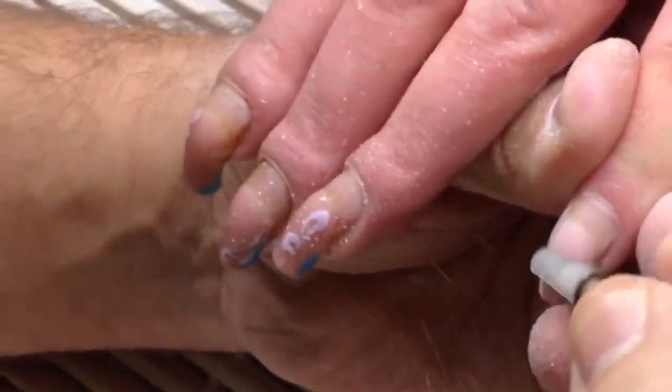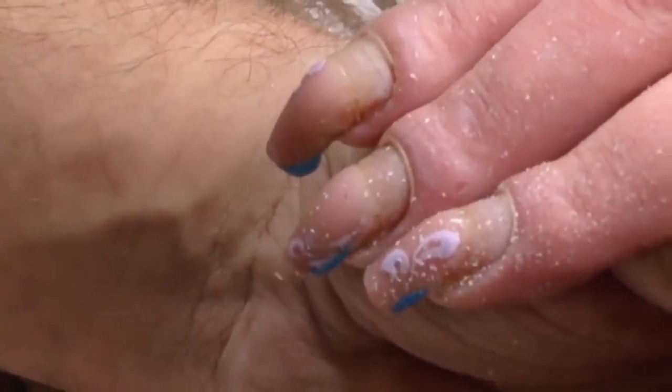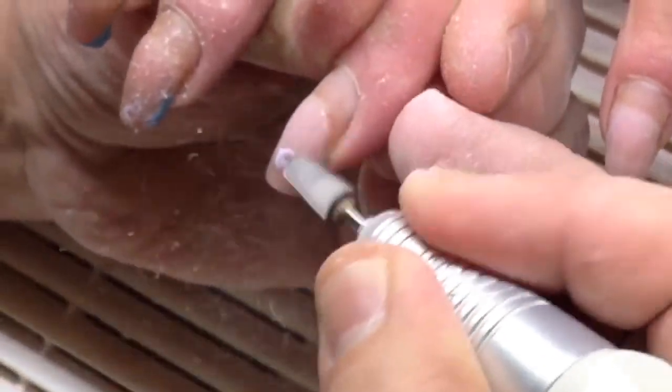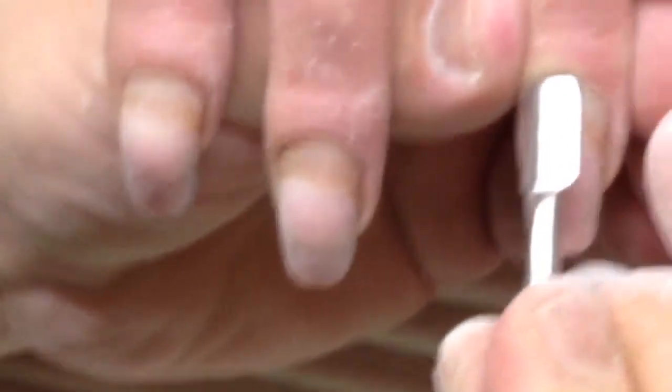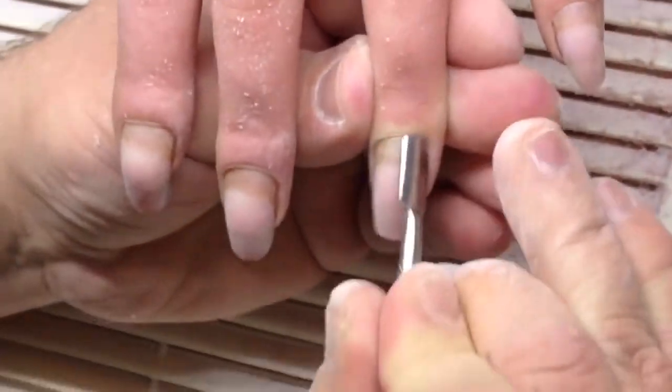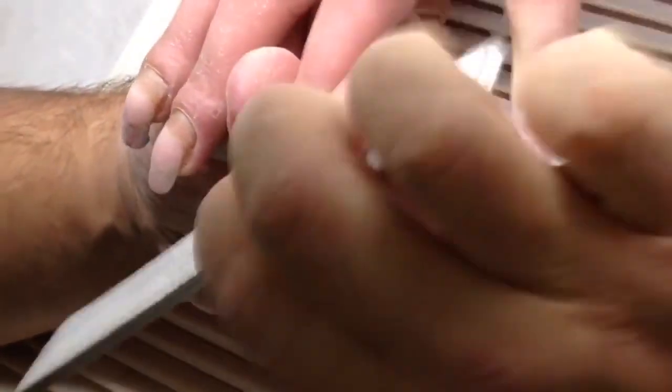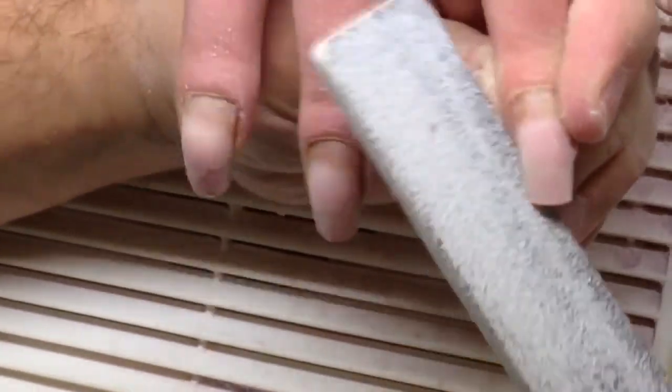You've asked me many times why I agree to work with such nails. The matter is, guys, we don't choose our clients and we should work with all types of nail plates — no matter dirty nails or clean nails.